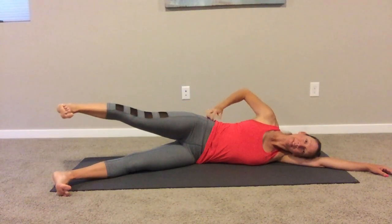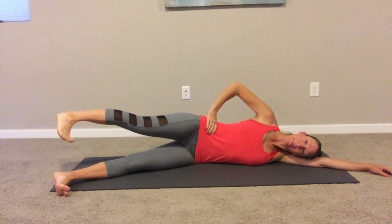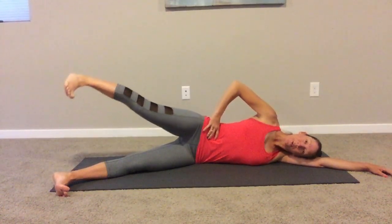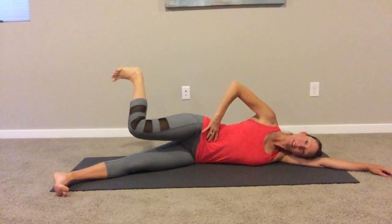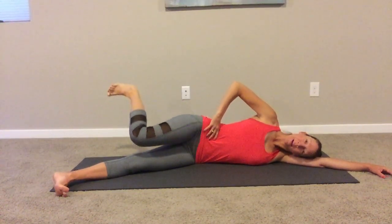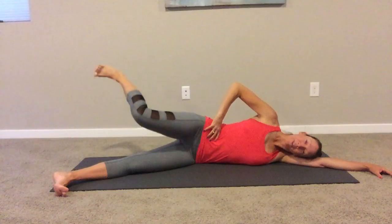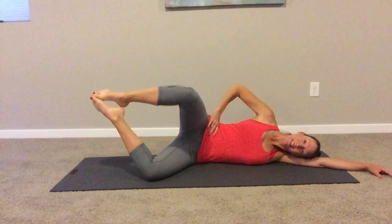Now glute med, internal rotation. Bring your leg to hip height — toes down, heel up — and pulse for ten. Then bend your knee, still turned in, and pulse. We're going to finish with the clam — both knees bend, feet come in the air, rotate the top knee up.